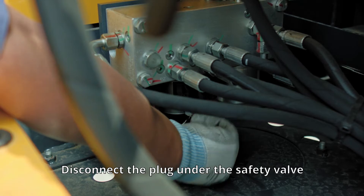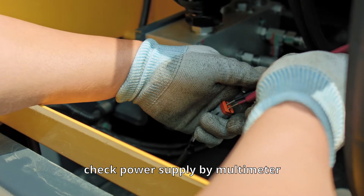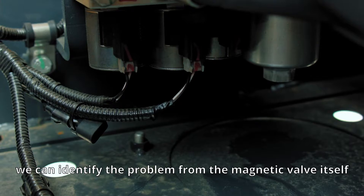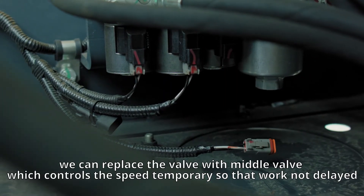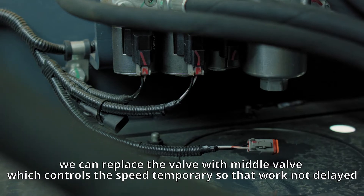Disconnect the plug under the safety valve and check the power supply using a multimeter. If it is normal, we can identify the problem as the magnetic valve itself. In case you are working outside and don't want to stop construction work, you can temporarily replace this valve with the middle valve that controls speed, so that work is not delayed.